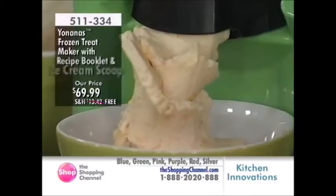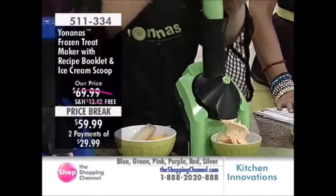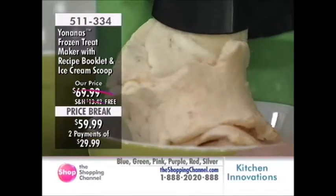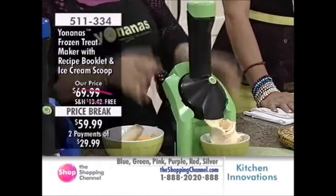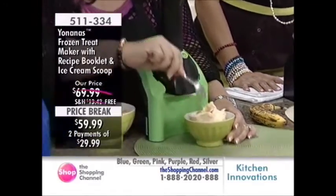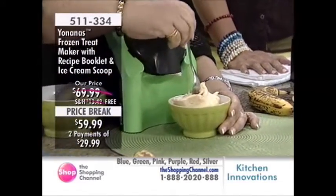Get this home — blue, green, pink, purple, red or silver, still available. It's sleek in its design. We're almost sold out of the green color, so if you're partial to green you want to get this. Actually, there are only two left in green across all of Canada.